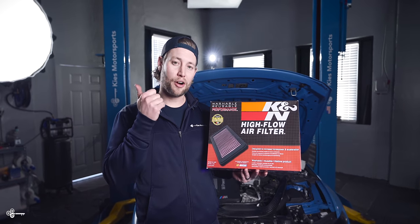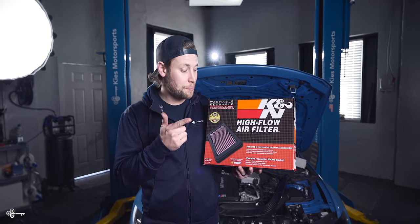So what's so great about these? A, they are extremely inexpensive. B, they're going to give you better flow for better performance. And C, they have a million-mile warranty, so they're going to last the life of your car.